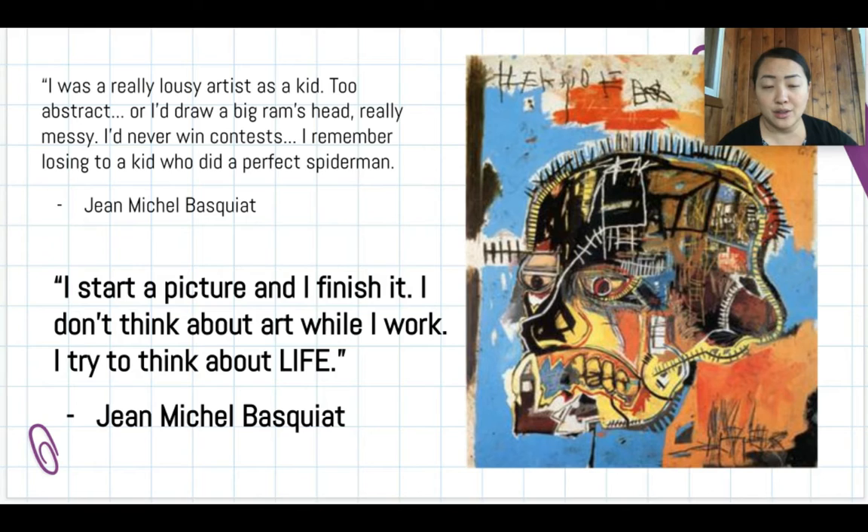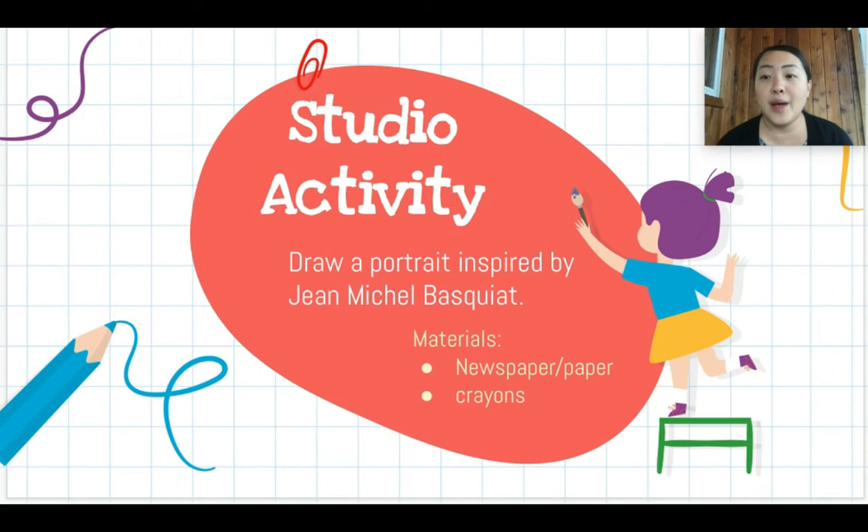He also said, 'I was a really lousy artist as a kid — too abstract, I'd draw big rams' heads, really messy. I'd never win contests. I remember losing to a kid who did a perfect Spider-Man.' Successful artists don't have to draw exact copies of real life — what makes artists stand out are their ideas and courage to challenge what everyone accepts as art. Basquiat also said, 'I start a picture and I finish it. I don't think about art while I work — I try to think about life.'